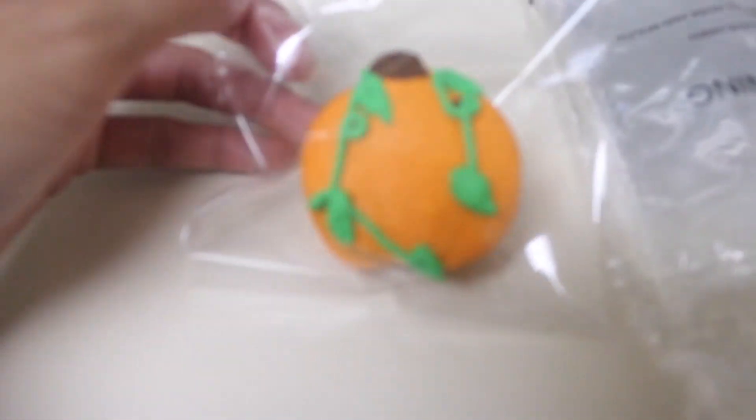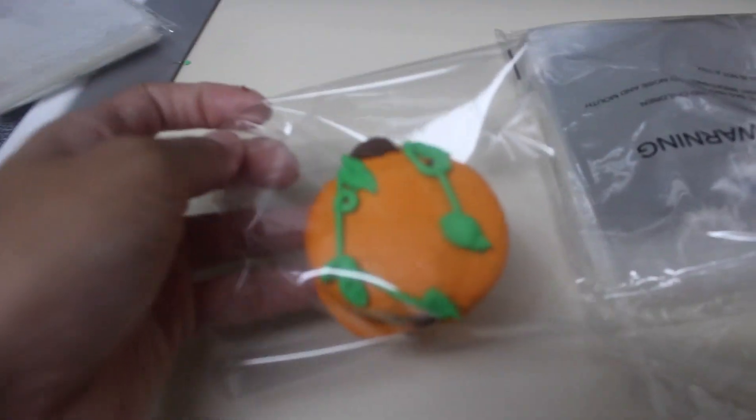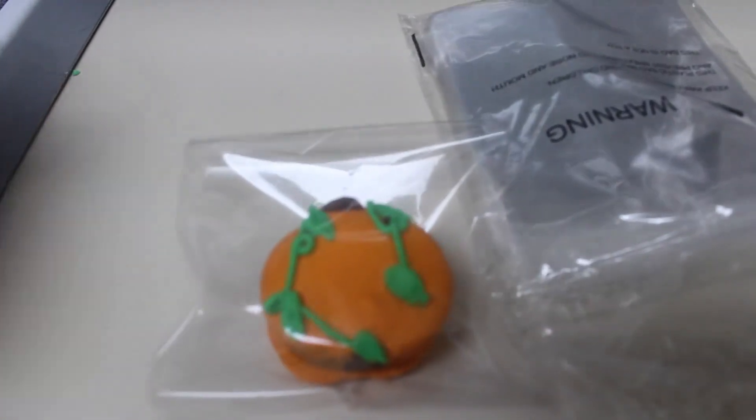When you seal it, it looks like this. It's pretty spacious and it's a good bag for cookies and candies.